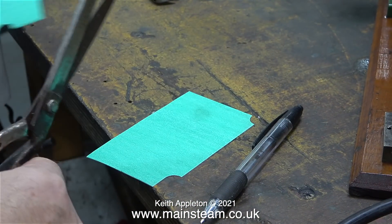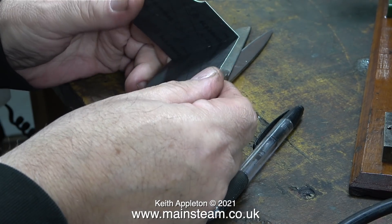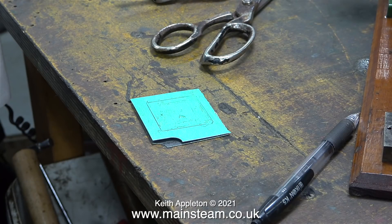The gasket material that I normally use I get from a friend of mine who has a gasket manufacturing company, and it's really good stuff. As you can see I've folded the piece in half because I need to make two gaskets, and it seems logical to make them both at the same time.